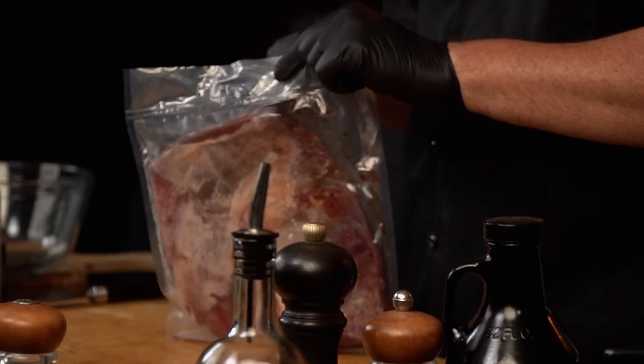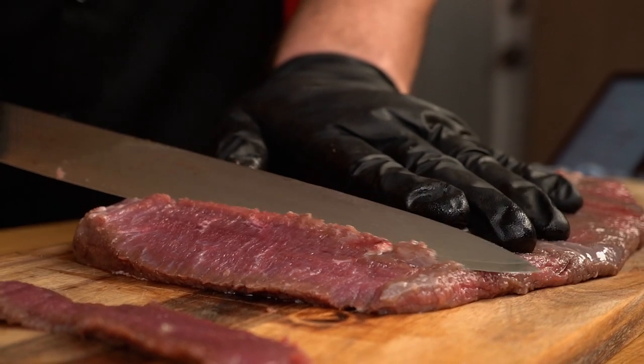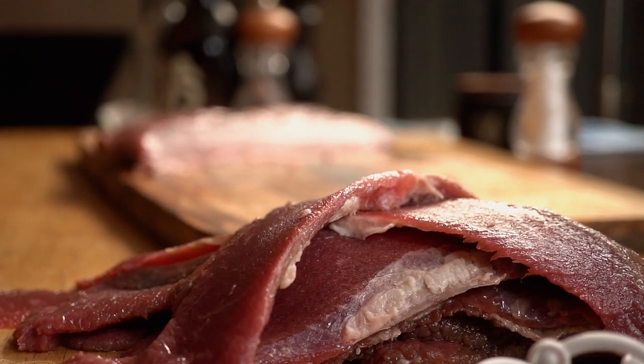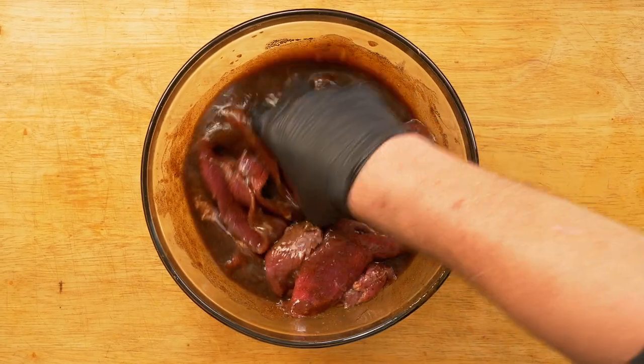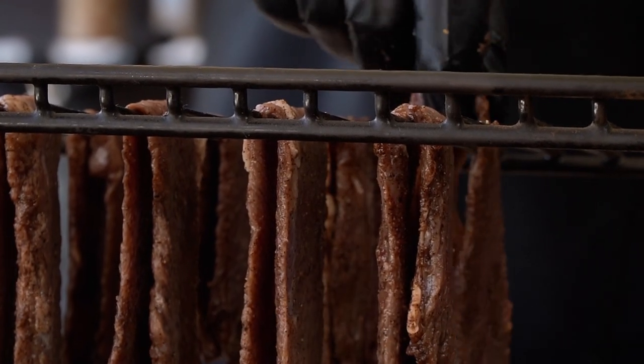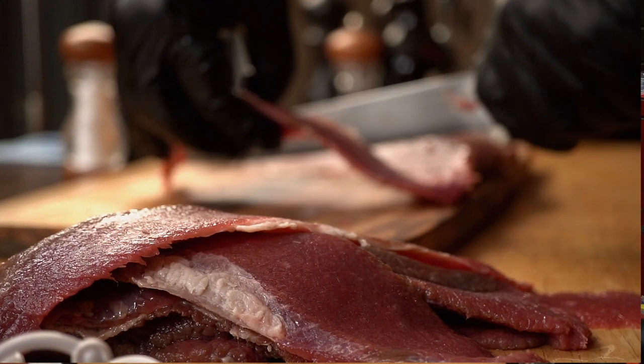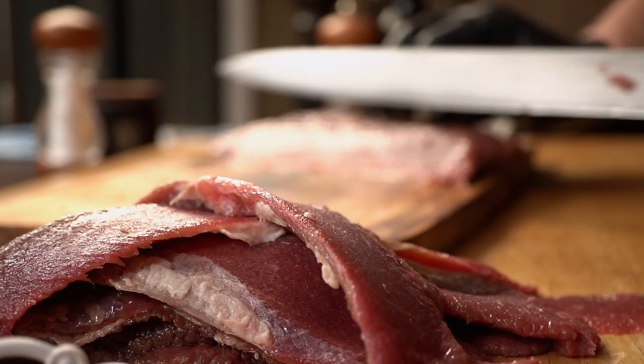Guess what? I got sick and this is what the doctor recommended. So get your notebook ready because this one is going to be a secret between us. Today we are making jerky — that overpriced but delicious snack you can get at any gas station. Homemade, customized, and delicious.